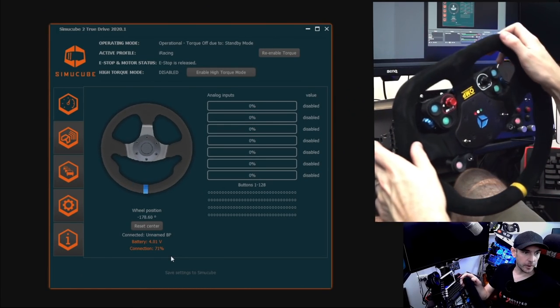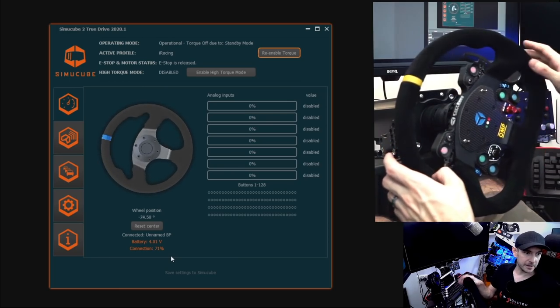A quick note on signal strength: when I reassembled the wheel after showing the internals, I had connectivity problems — signal strength sitting around 4 to 20 percent. I found the antenna cable for the Bluetooth module needs to be routed in a very specific way internally. After pulling it apart and rerouting the cable correctly, signal strength was back up to 60 to 80 percent — the same as my Ascher Racing wheel — and rotating it fully doesn't drop below about 70.